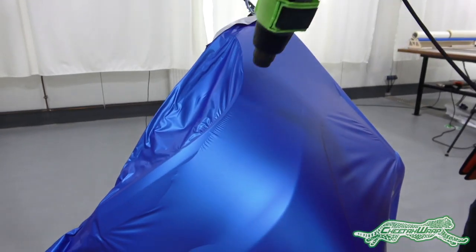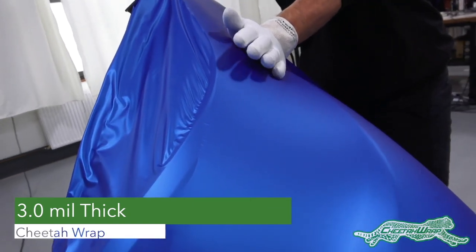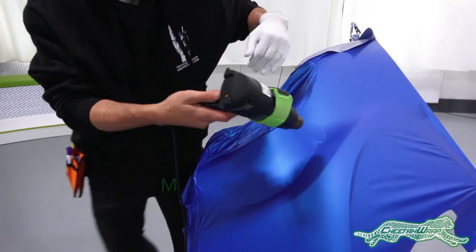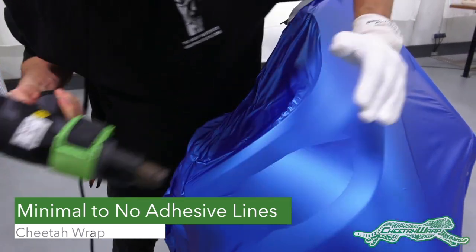For large complex compound curves like this fender, the 3 mil thickness of Cheetah Wrap in combination with the low initial tack and adding heat can help create high workflow as it conforms easily to the shape. It can also help eliminate adhesive lines, which is key for getting happy customers.